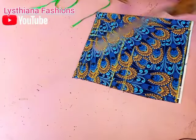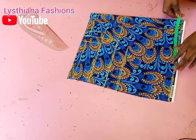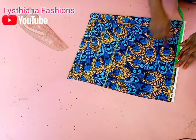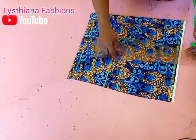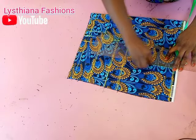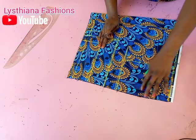Now I'm going to take my shoulder measurement. The shoulder I'm working with is 15 divided by 2, which gives me 7.5 inches here, and I'll take it down to meet my armhole line. Then I'm going to add my armhole curve.